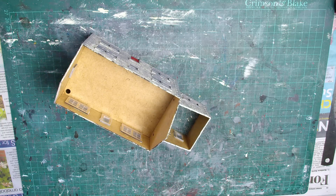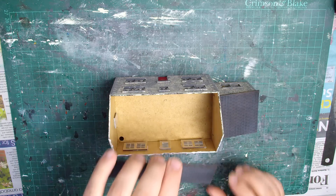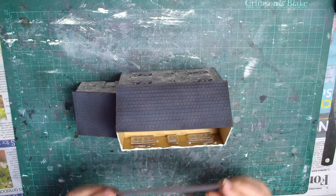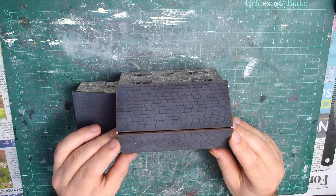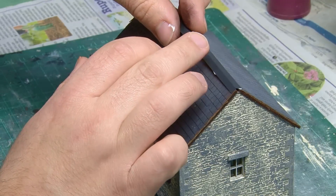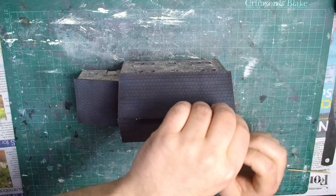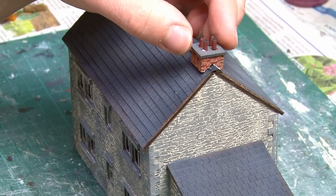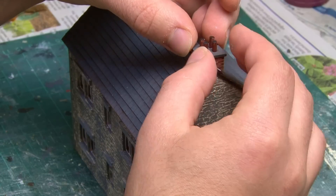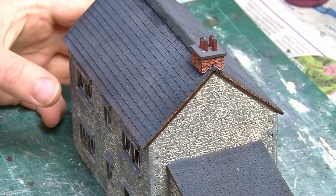Back to the main building — I'm now able to add the roof in place, starting with the small slope section for the extension. The two main roof sections are then added to both sides of the main building. The final touches are to add a strip of laser board along the top to disguise the join, and last but not least, the chimney is slotted over the top. I've also picked out a few individual bricks in brown for some added variation, and chimney pots have been added on top — for these I've actually used the central section of a cotton bud cut down and painted brown.